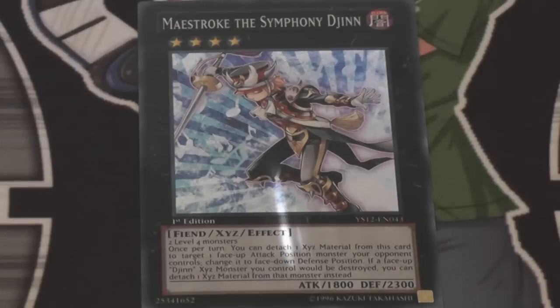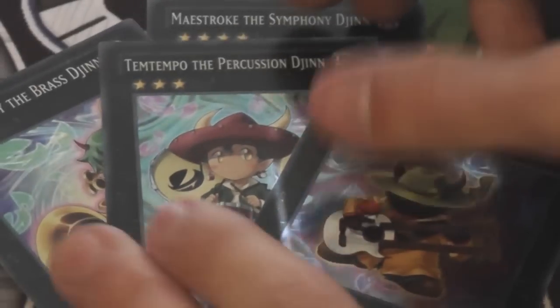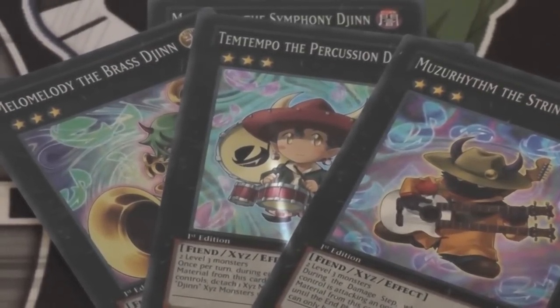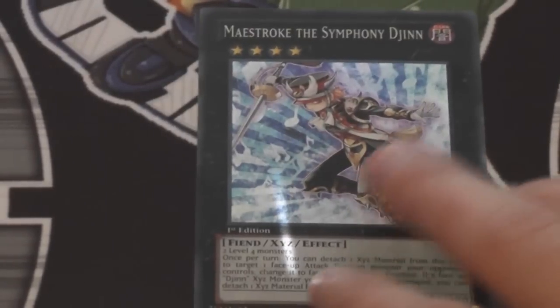I don't recommend the other Djinn monsters — as I'll show you guys, these were the other ones that were released. They're cool and I believe they had good ideas for them. I have one friend who has actually built a deck around them, and that might work, but they're not as good as the rank four because the rank four is more splashable. Those others are just not as splashable, unfortunately. They have all right effects, but they're just not as good. So I would just recommend running two copies of Maestro — that'd be a much better thing to do.